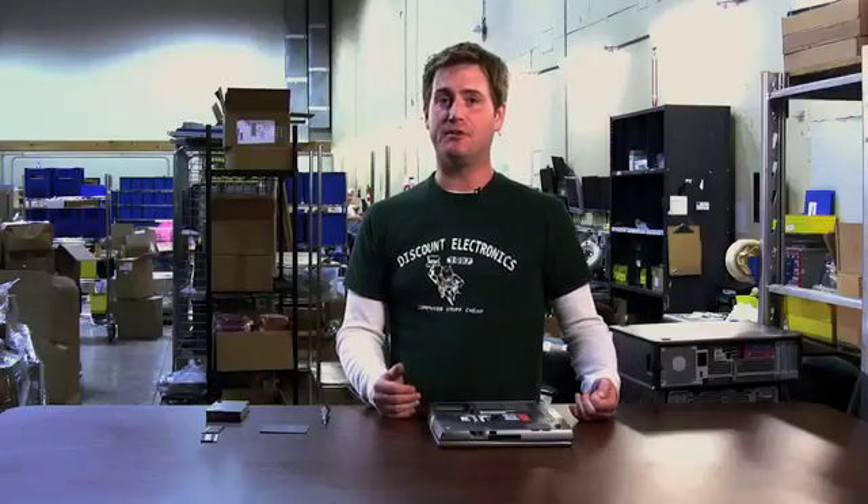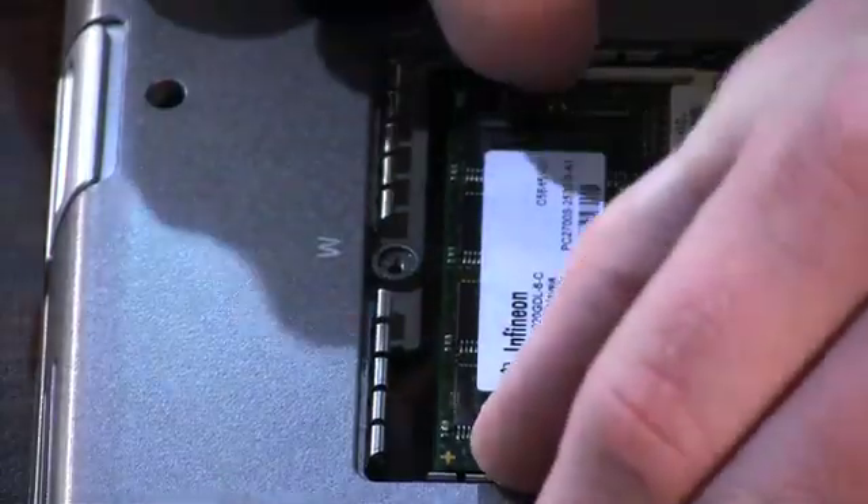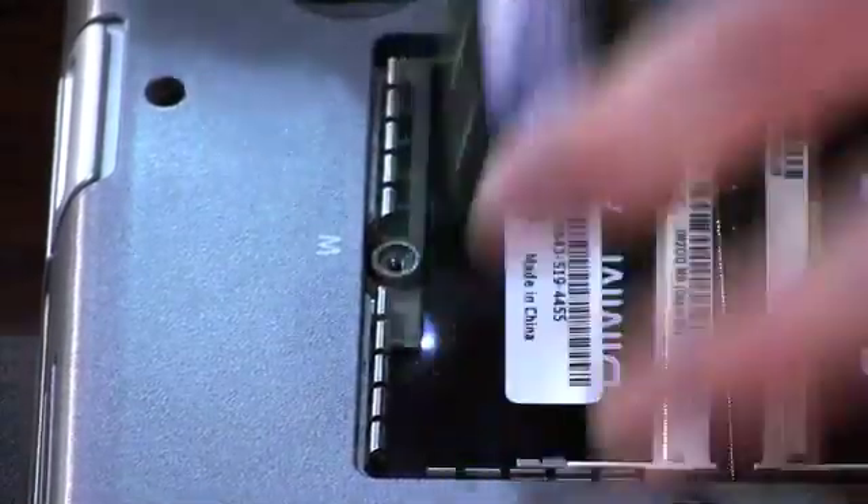Usually laptops have at least one piece of memory in them. To pull that old memory out, you just spread the clips out and it pops straight up and you pull it straight out.